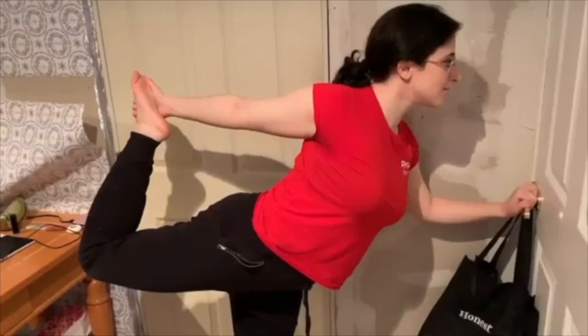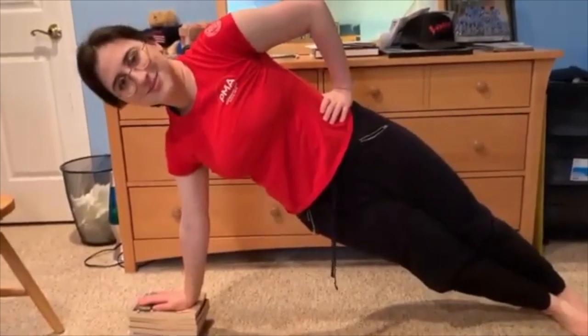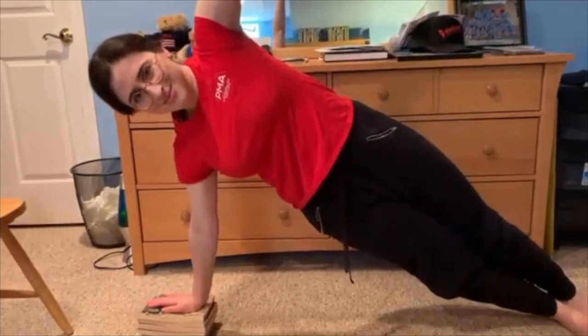The great thing about at-home yoga is that you don't need fancy equipment or fancy clothes, or even a yoga mat. You just need yourself and some of the things that are already in your household. Always stand near a wall or grab onto a doorknob to help steady you. You can also use a stack of books as a replacement for a yoga block.